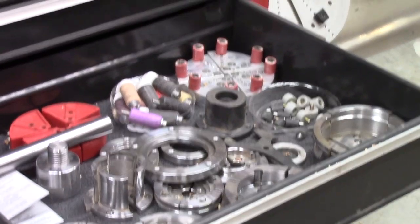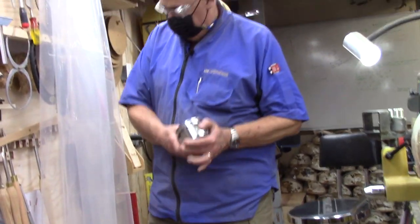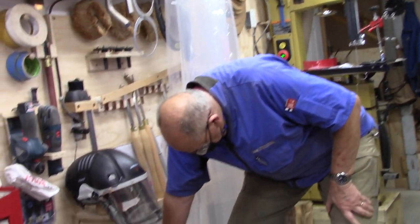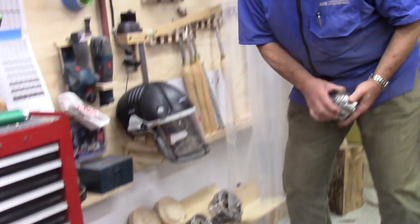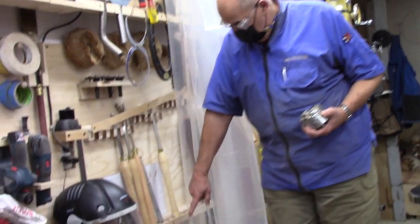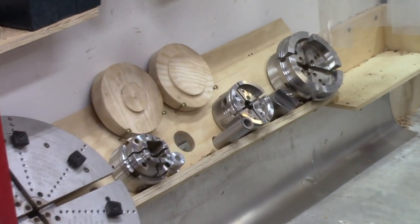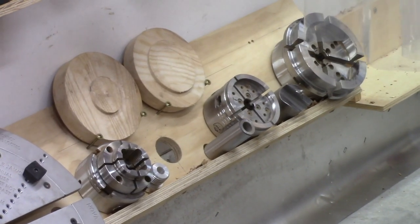I've tried to standardize on using the 100mm jaws for mid-sized bowls and the 50mm for smaller bowls. I recently got the larger chuck — it takes all the same jaws but it's bigger and heavier, and for big bowls I use that. By using the Nova system I like the flexibility — I can do a whole bunch without ever taking the chuck off the lathe.